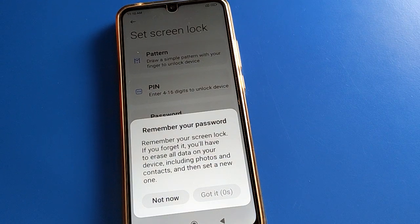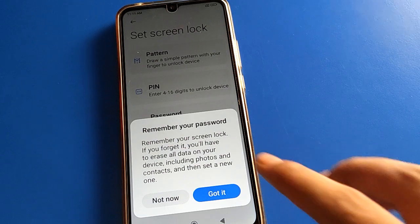Remember your lock screen password. If you forget it, you will have to erase all data on your device, including your photos, videos, contacts, downloaded apps — everything will be deleted.